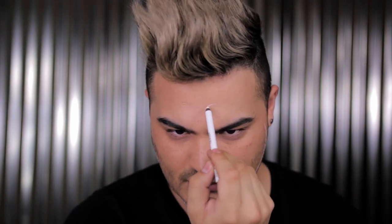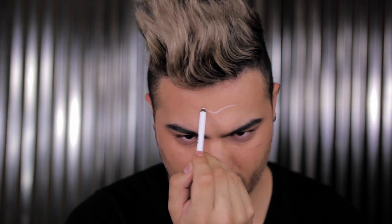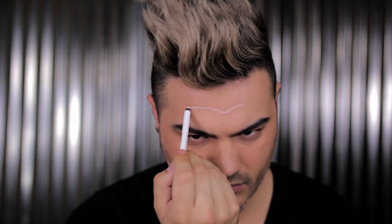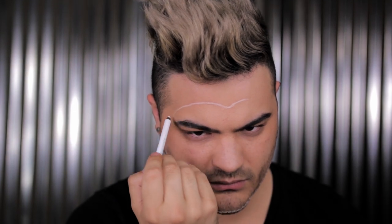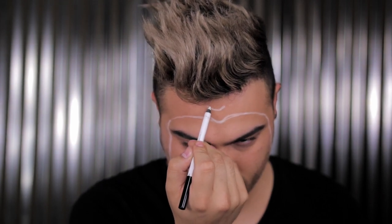Getting started, I'm using the Makeup Forever Waterproof XL Aqua Liner — a white liner — to map out my face. This is going to help me visualize the end result and keep me focused throughout the entire process. The great thing about using a white or nude pencil is that it's easily removable, so you can change the final shape. Right now I'm focusing on the perimeter of the overall makeup design — so the cupid's bow of the top lip and then the entire overall shape.